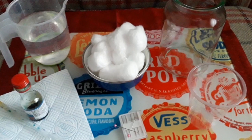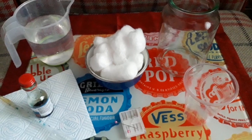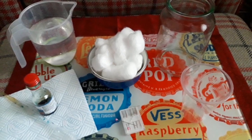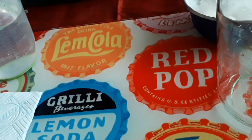Morning STEM families, today we're going to do a lovely experiment called raining cotton wool balls. For your experiment you will need cotton wool balls, a jug of water, a plastic cup, a glass cup or jar, a pin, and an optional blue food colouring.